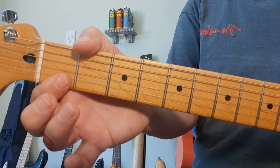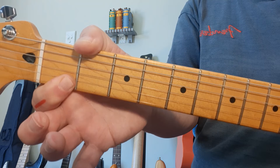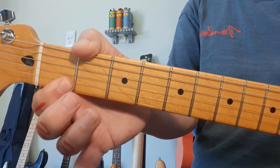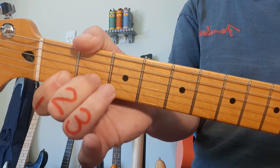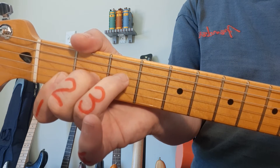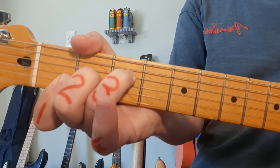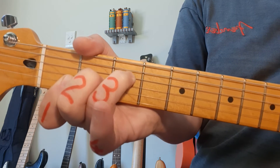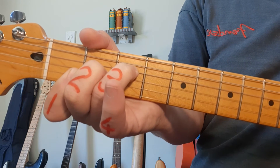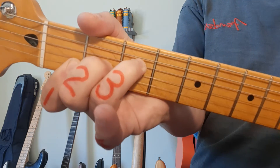Next up, F — F is a bit sneaky. Finger 1 must go flat across both strings 1 and 2 in the 1st fret. Finger 2 needs to go to the 2nd fret, 3rd string. Ring finger number 3 goes to the 3rd fret, 4th string. And then we play from the 4th string down. That's your F chord.